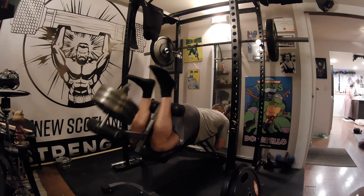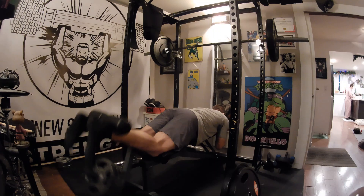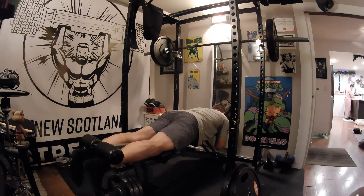For an extra challenge and to further isolate the hamstrings, try doing this movement while flexing your glutes throughout the set. This will prevent the glutes from assisting with the lift and make the hamstrings work harder.